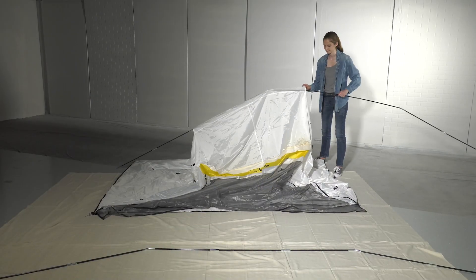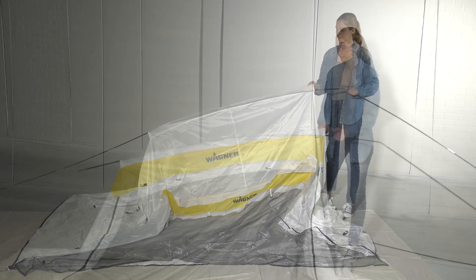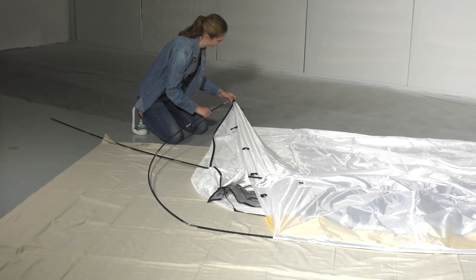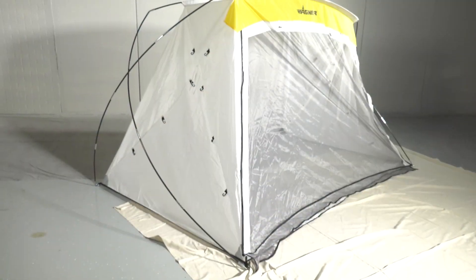There are two sleeves on top of the shelter. Insert one pole through the back sleeve and the other pole through the front sleeve. The front pole bends towards the back and the back pole bends towards the front to form an X on each side of the shelter.